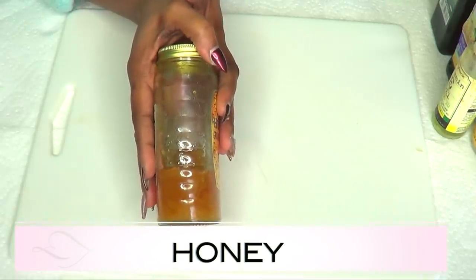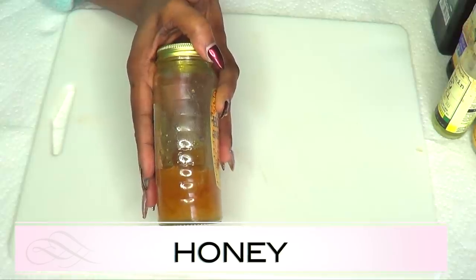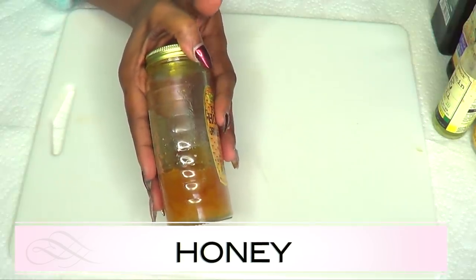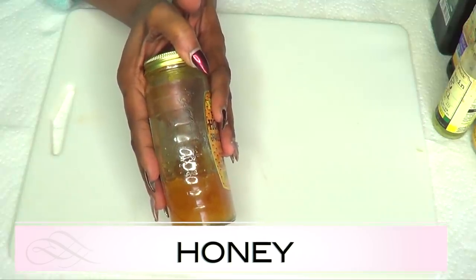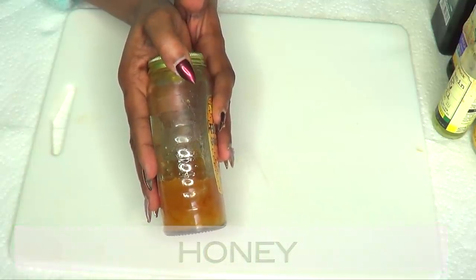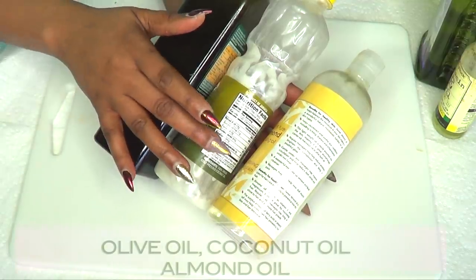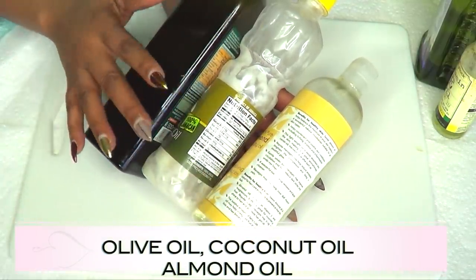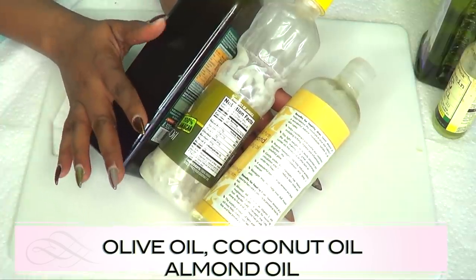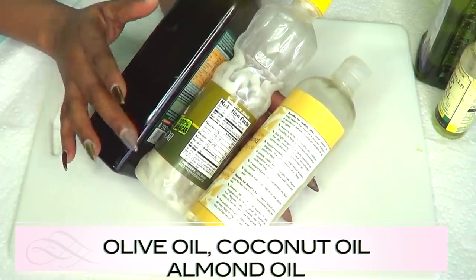Our next ingredient is honey, and honey is a wonderful ingredient for dry skin. Honey has antibacterial and anti-inflammatory properties and can be used as a moisturizer for dry skin. It is also great to use in any facial mask or facial scrub. I'm also going to recommend three oils: olive oil, coconut oil, and almond oil. Any one of these is wonderful for dry skin - you can also choose to mix two of them together.